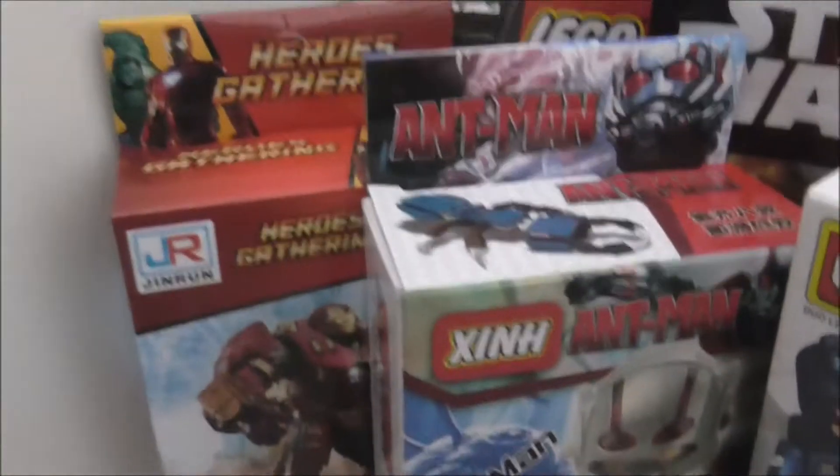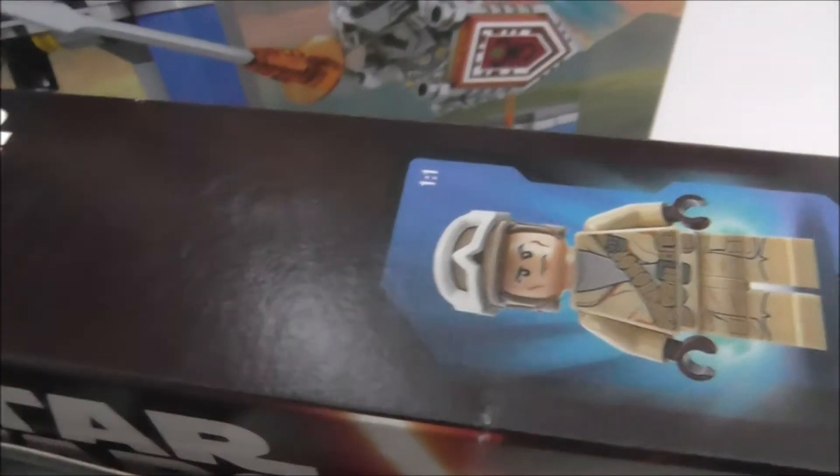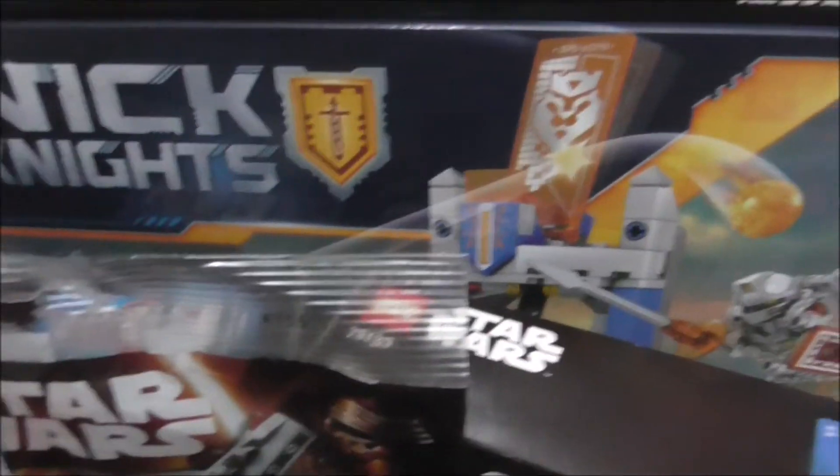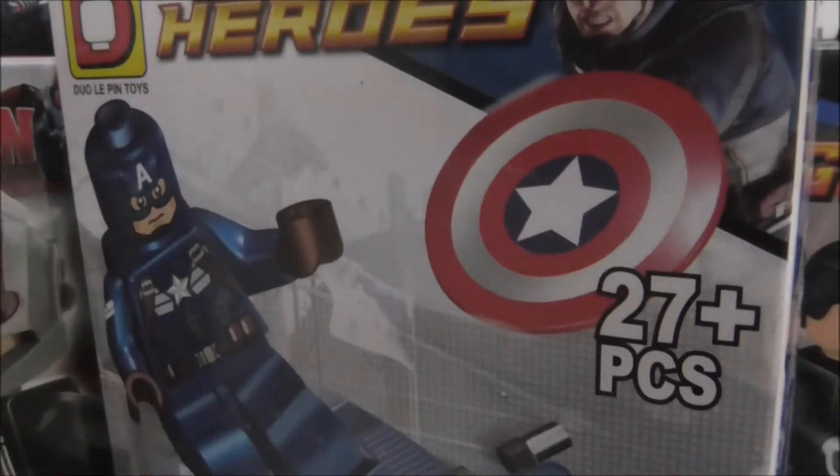So that's it for my haul. You got the Hulkbuster, Ant-Man, Captain America, Punisher, the poly bag, the Galactic Empire Battle Pack, the Rebel Alliance Battle Pack, the Morlock Library 2.0, and also the Shenyang Black Panther Pursuit. That's everything in my haul.